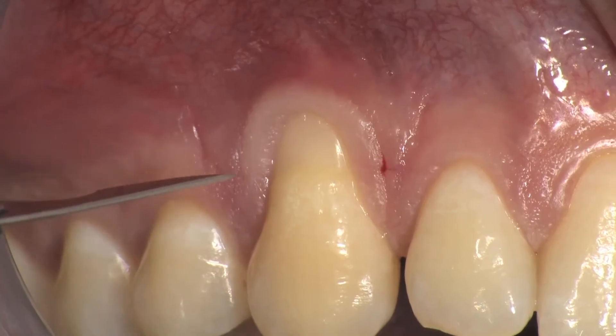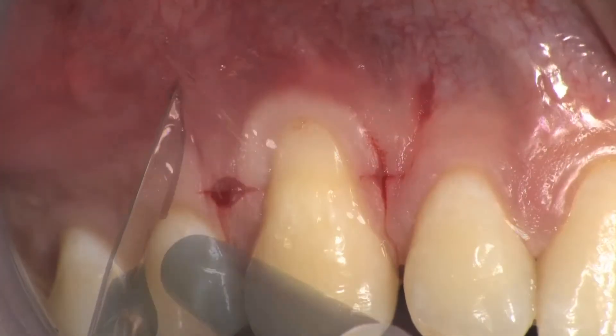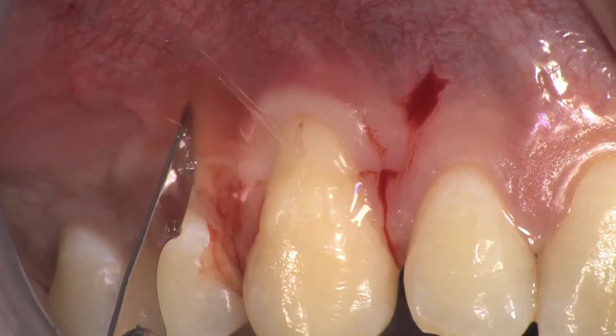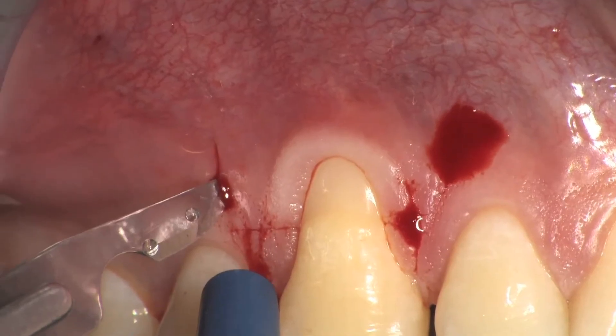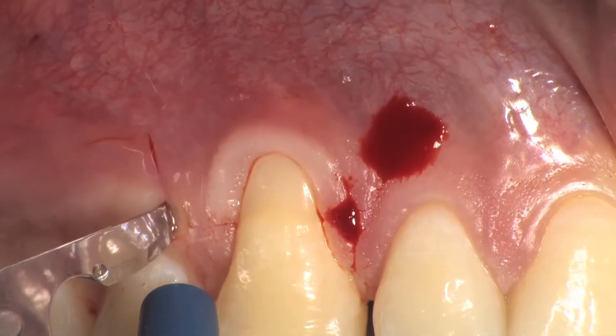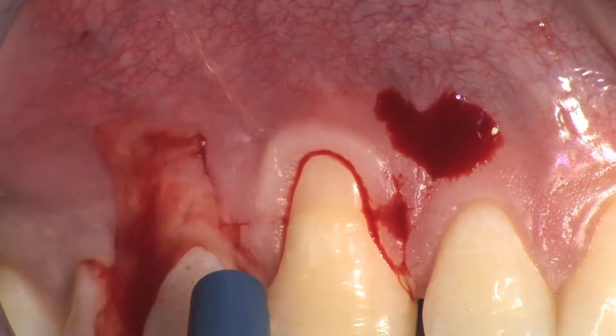After anesthesia, horizontal incisions are made mesially and distally to the affected tooth at a distance from the tip of the papilla equal to the recession depth plus 1 mm. Two vertical releasing incisions are then extended to the alveolar mucosa. These incisions must be as short as possible to avoid scar formation.